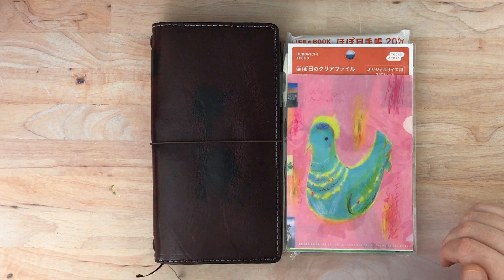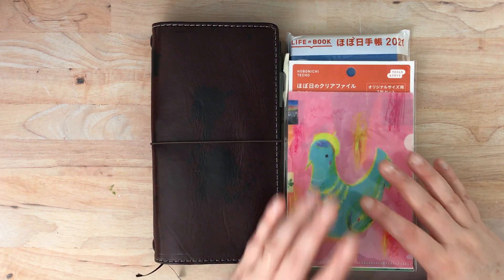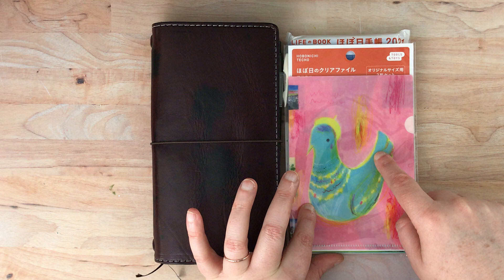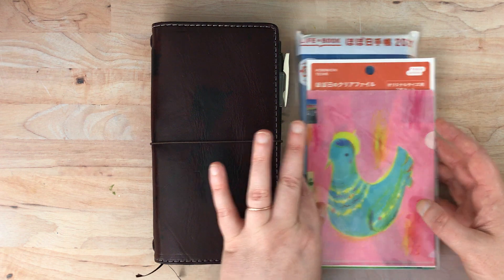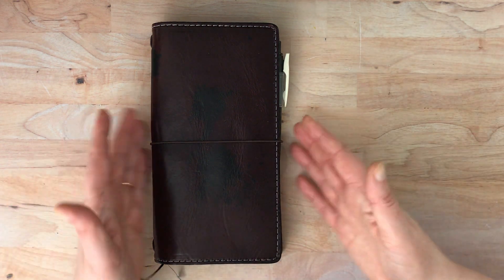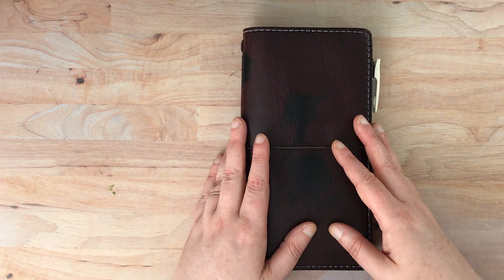Hello again, everyone. I'm here today to show you my current week's setup and the new week's that I have purchased for 2021. This is another Hobonichi product that I purchased along with the new week's, both from JetPens. I'm going to put these off to the side and show those towards the end, but first I'm going to show you my week's setup and what I've been using it for.